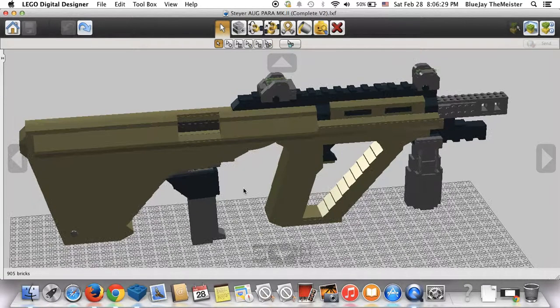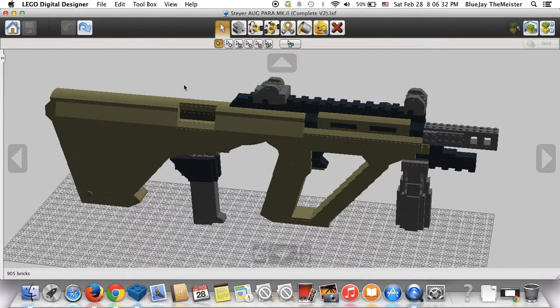That's pretty much it for the Steyr AUG Para. Hope you guys enjoyed this video. Remember to comment, rate, and subscribe for more videos like this one. If you want to see more gun models by me, don't be afraid to check out my website at bluejeathemeister.weebly.com — there will be a link in the description. That website gets updated almost daily, so there are a bunch of models on there you guys probably don't know about. Thanks for watching — I'll see you again later.